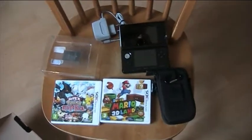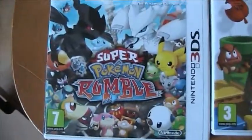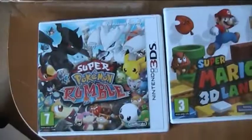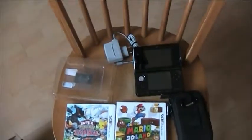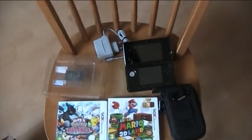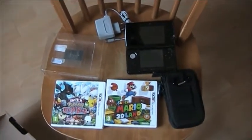It cost me a lot of money. And I want to do a let's play with this one over here — Super Pokemon Rumble — it got out today, that's why I bought it today. And yeah, I hope you guys liked this video, so be sure to leave a like, comment, rate and subscribe. And I'll see you guys next time. Goodbye, bye.